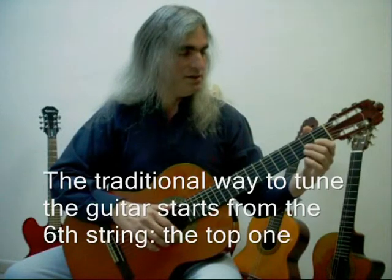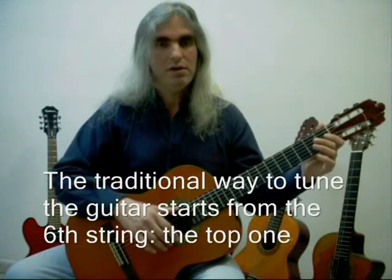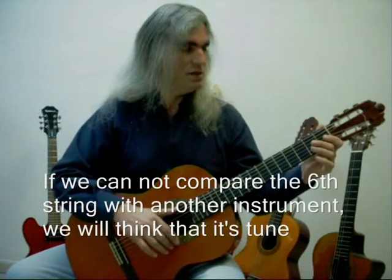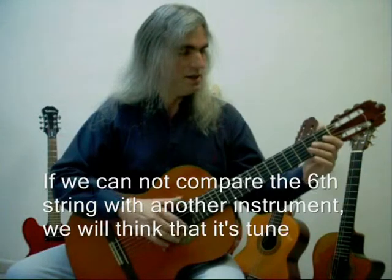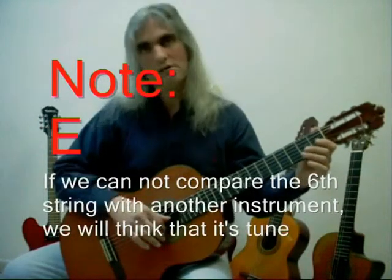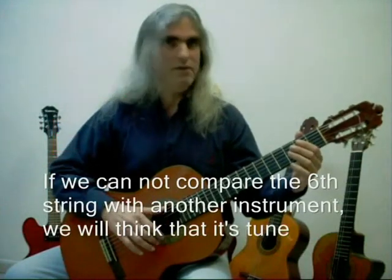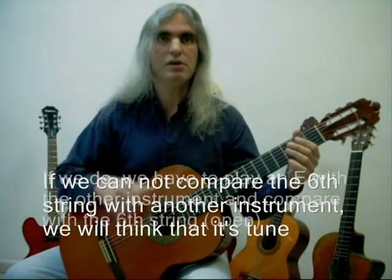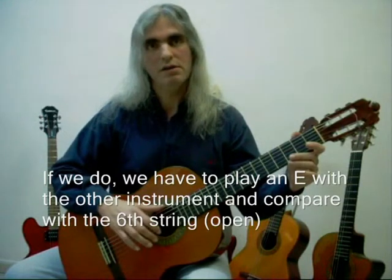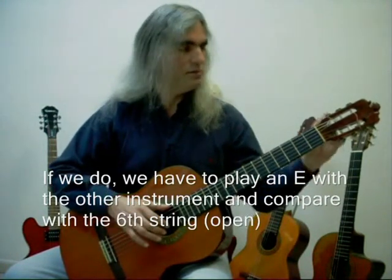The traditional way to tune the guitar is starting from the top string, the sixth string. We have two possibilities. If we are in a place where there isn't any other instrument, like another guitar or piano, then we have to think that this string is fine. As it is the lowest string, it doesn't go out of tune as easily as the higher strings. So probably it's alright. If not, we could compare this sound with another guitar or piano. We have to know that this sound is an E, the note E, and we have to play an E with the piano or another guitar and tune this string.